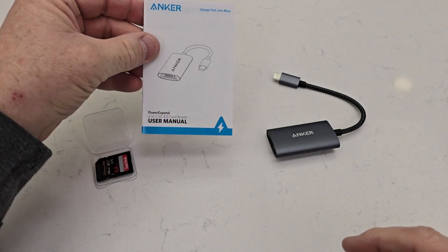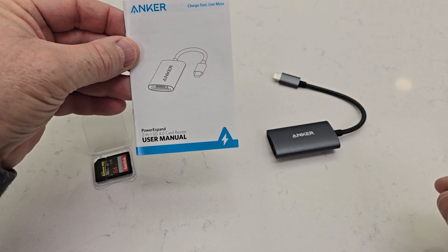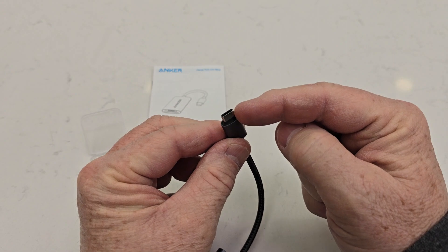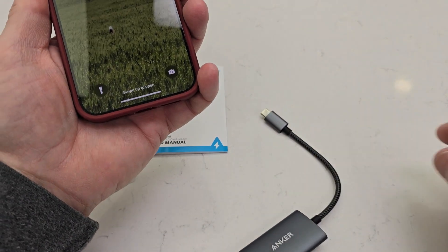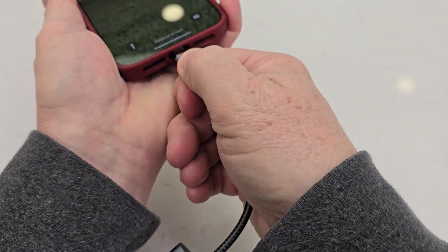Hello everyone, it's just a dad. Today I'm going to do a review on this Anker Power Expand 2-in-1 SD card reader. It's got a little cable on it that's USB-C on one end — this is great for an iPhone 15 Pro Max because it's got USB-C.